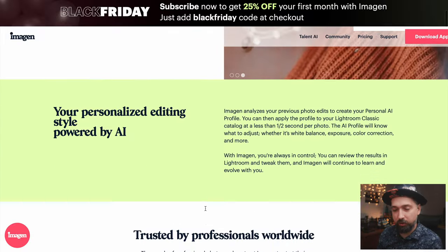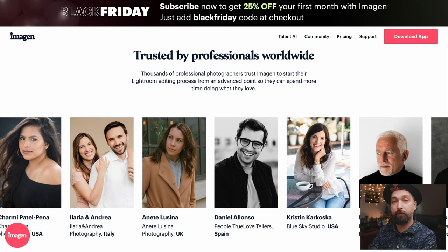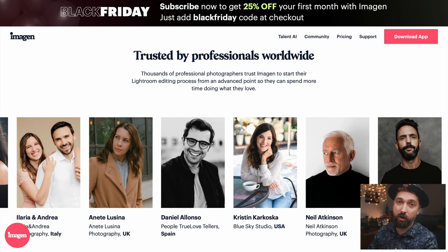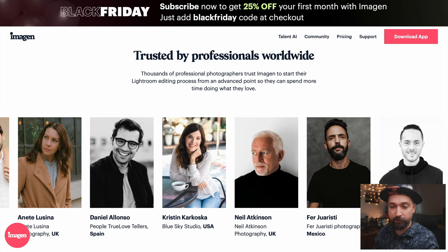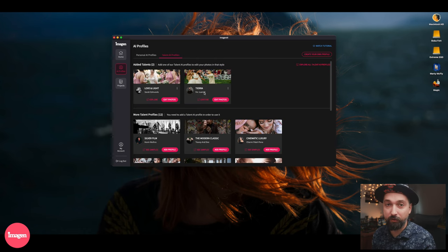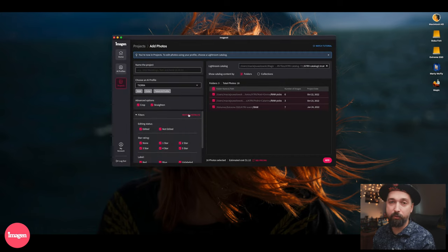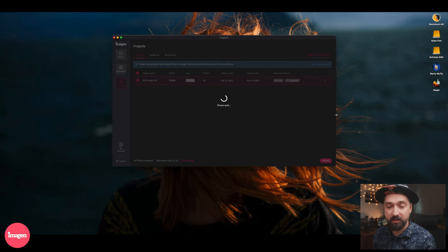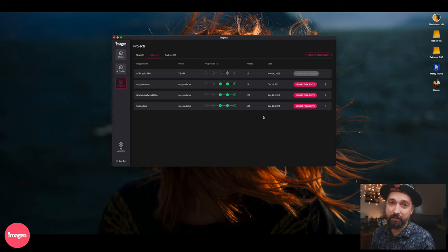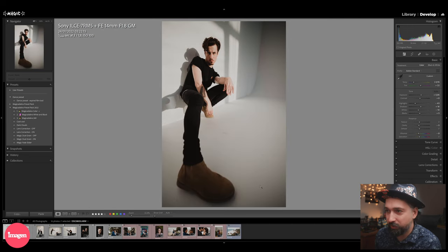Now I'm going to process all of these images through Imagin, the sponsor of this video. Imagin is an AI tool that learns how you or other photographers edit, and can apply those edits to hundreds of photos in seconds. I'm going to use one of the talent profiles — Fer Juaristi, one of my favorite wedding photographers. It's simple: select your catalog, select the photos, name the project, and it uploads the DNGs. With only 16 images, they're all uploaded and edited within about 20 seconds.